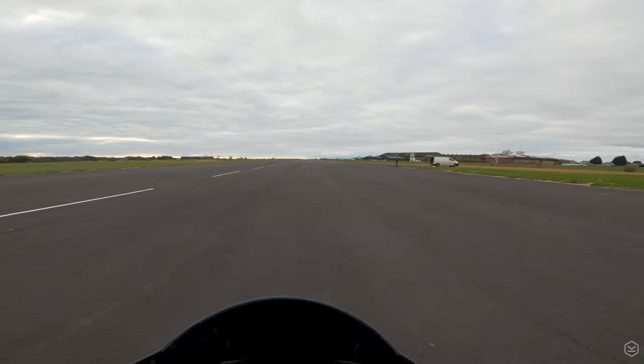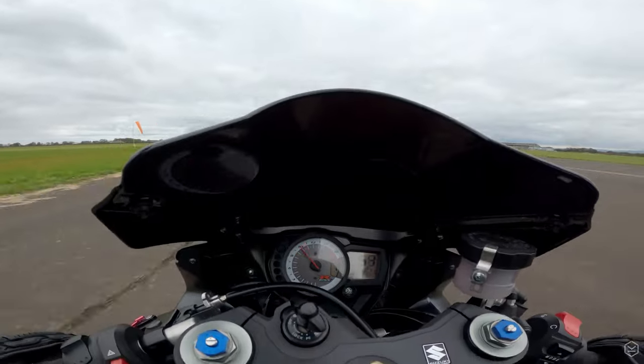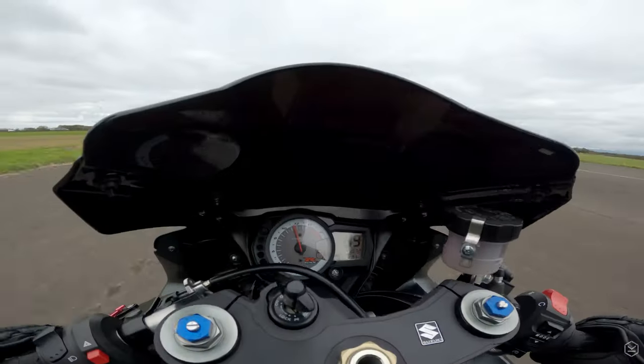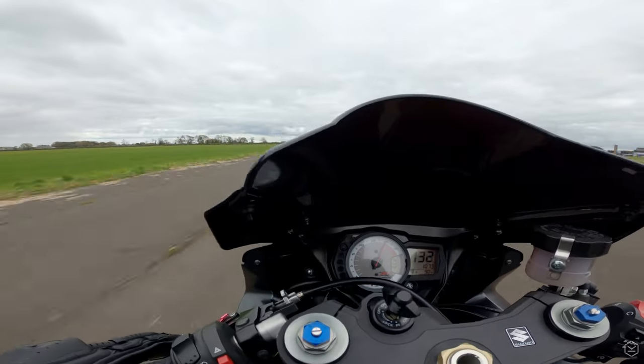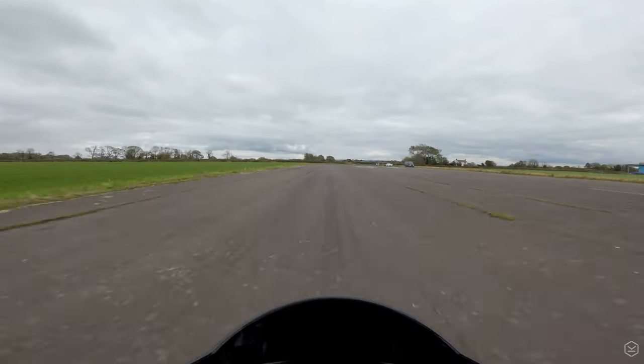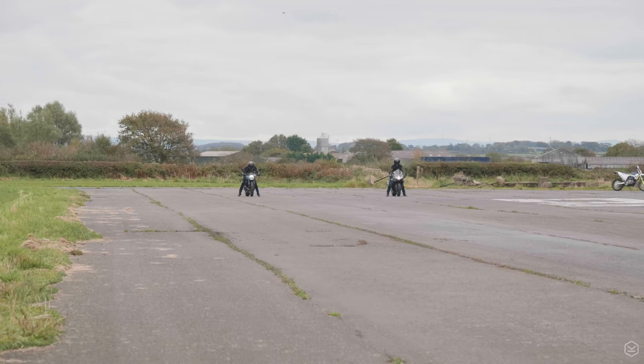What the GSX-R does well is keeping that front wheel pretty much planted during the whole acceleration, and the whole experience was very stable throughout. It's quite long geared too, meaning we don't need to change up into second until about 70-80mph, and 140 is done in just the first three gears.